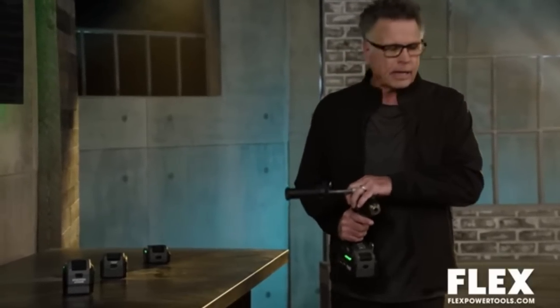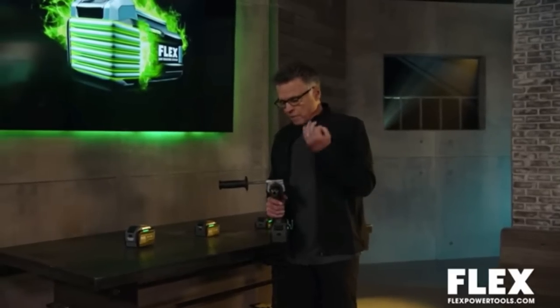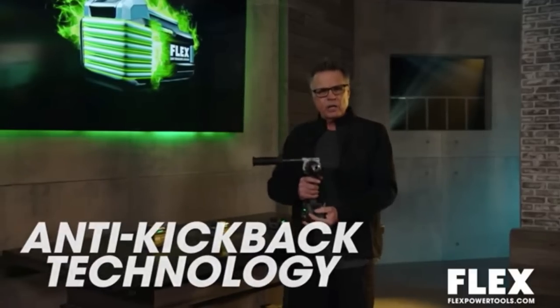Electricians, plumbers, and framers will all tell you that a good hammer drill is essential to getting through their workday quickly and accurately. A good hammer drill is going to boost your productivity and assure a job well done. When you're driving into a hard medium like concrete, there is the chance of kickback and a stall, but the anti-kickback technology is going to stop you from having to leave the job site and go into the ER.